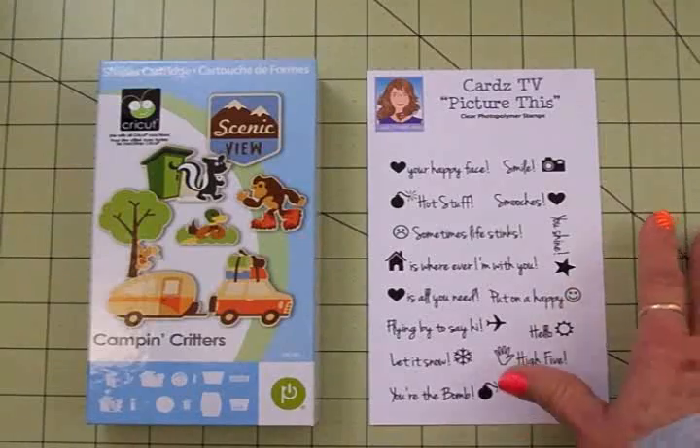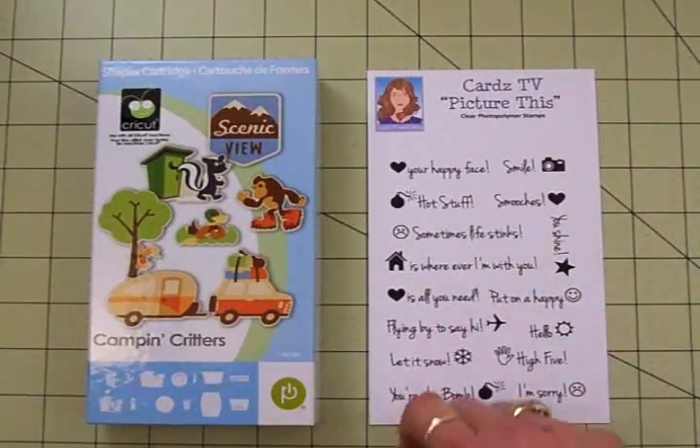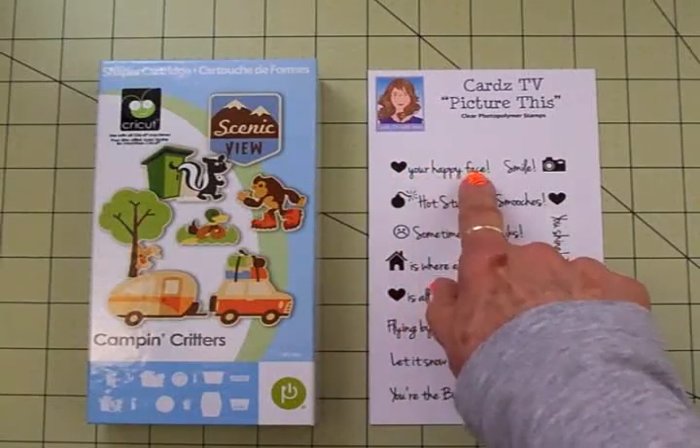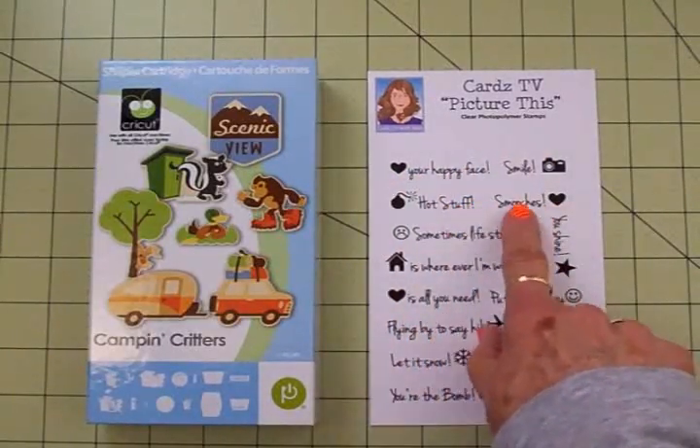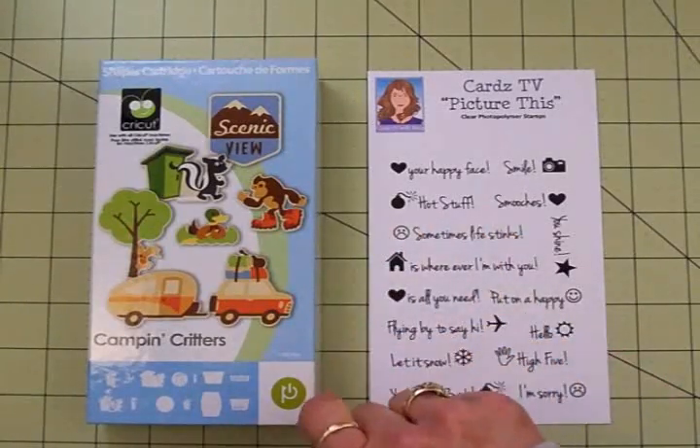It's a fun set and I'll just go over it with you real quickly because we want to get that card done. The sentiments include: Love your happy face, Smile, Hot stuff, Smooches, and Sometimes Life Stinks — that's the one we're going to use today.